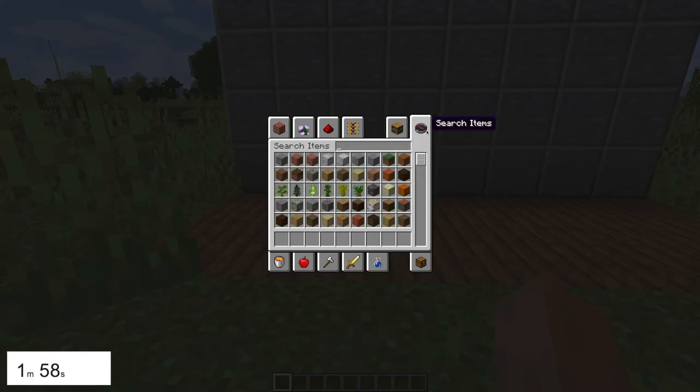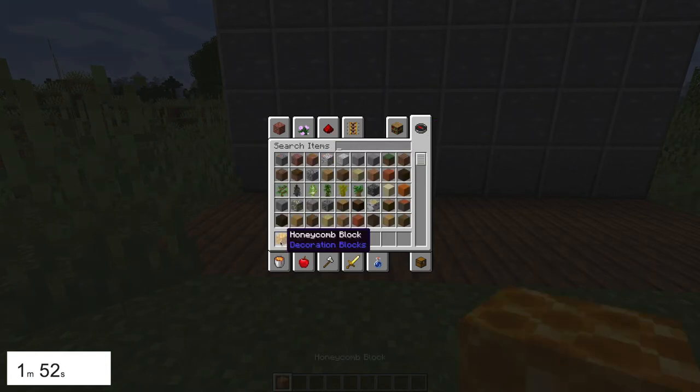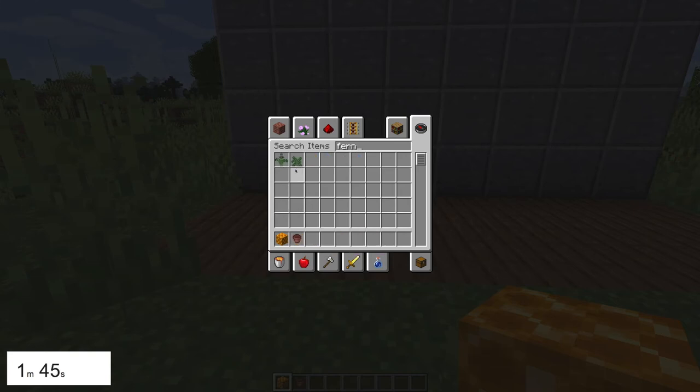So what do you want to grab yourself? You want to grab yourself a honeycomb, a flower pot, and some fern — not large fern, normal fern.